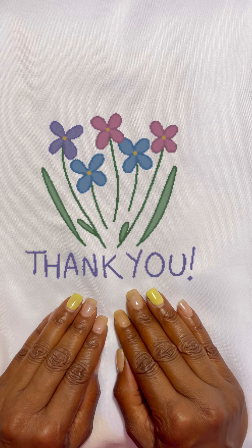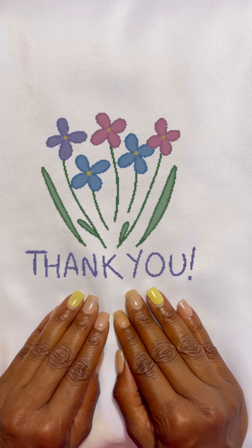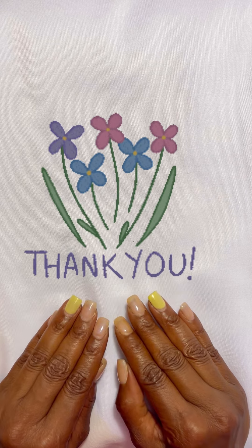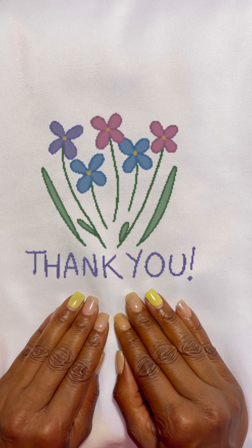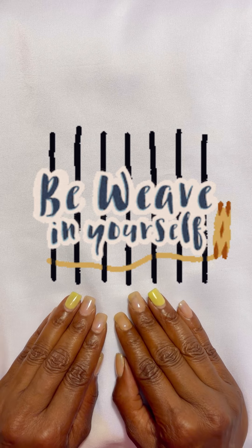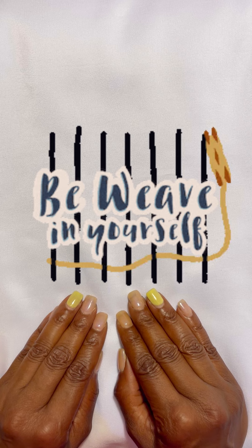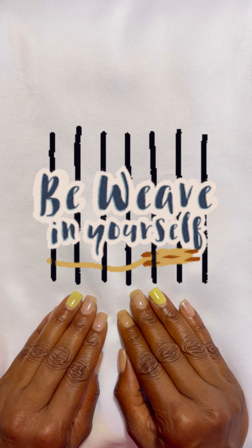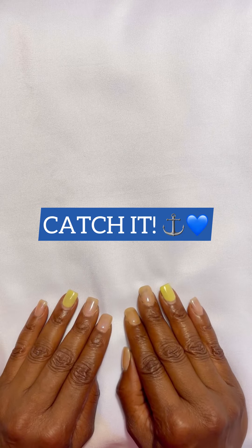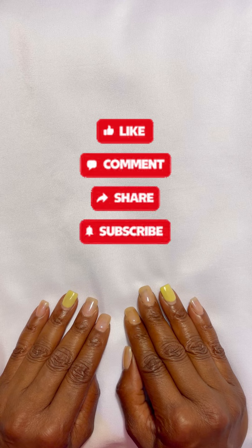Thank you all for tuning in to Ola Joe the Crocheting Sailor. I hope this was very helpful in determining what hook to use with your yarn. Just remember: you can use what's on the ball band, you can use what the pattern calls for, and you can do a gauge swatch to determine for yourself. Have a wonderful one, and remember to live each day as if it were your last — I'll see you guys on the YT.